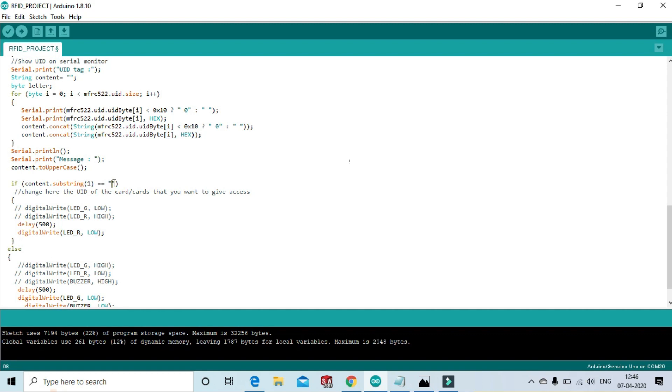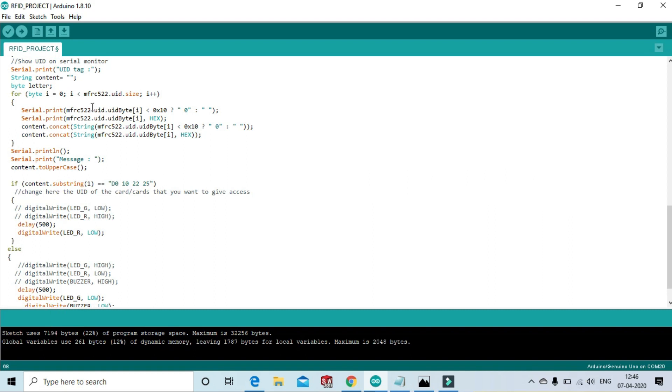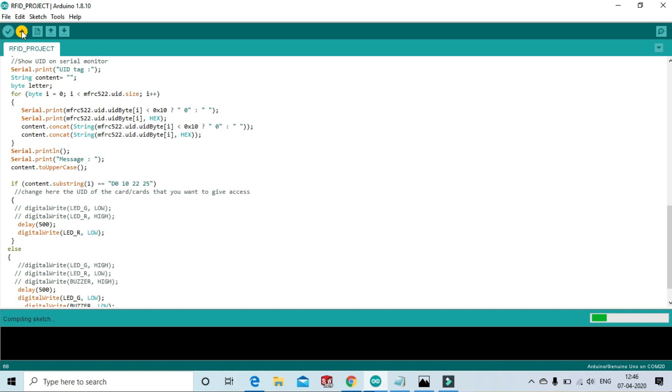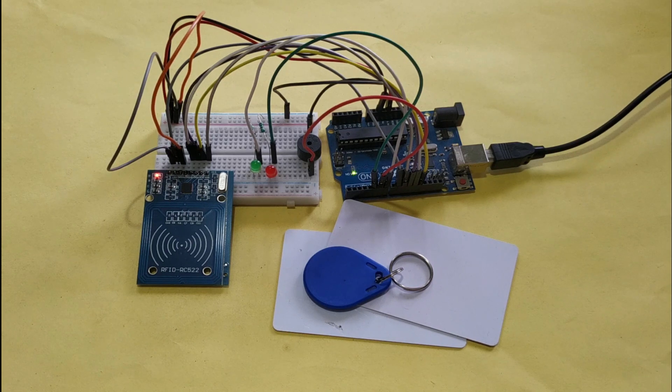After changing the UID value, upload the code again and check the output. Our code is uploaded. Now let's check the project to see if it really works.